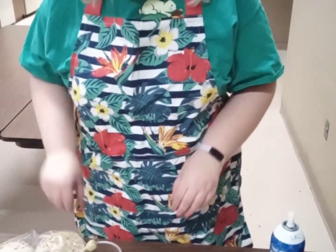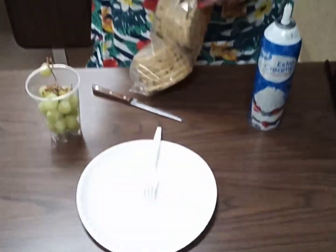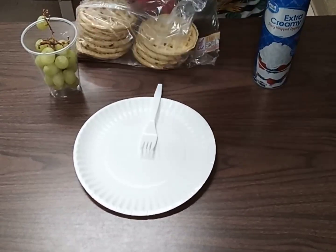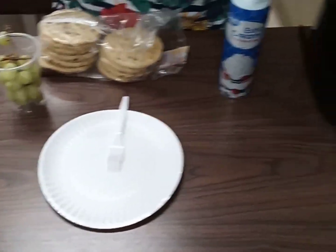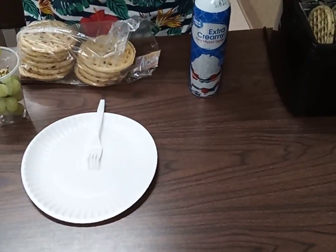It's going to be really simple — we want to start simple for our first one. What you're going to need is some chocolate chip waffles, some grapes or strawberries for the legs, and some whipped cream.